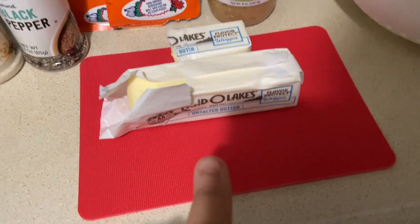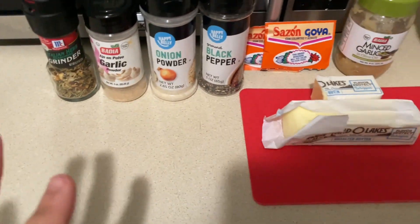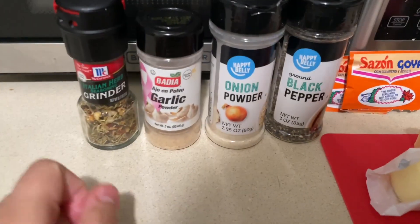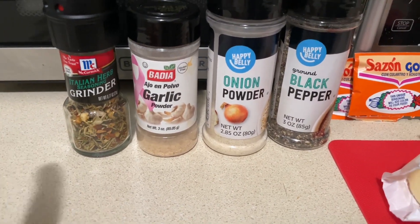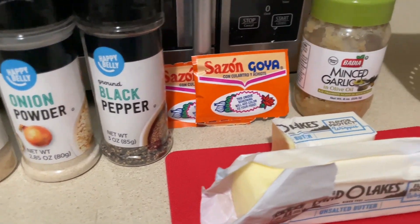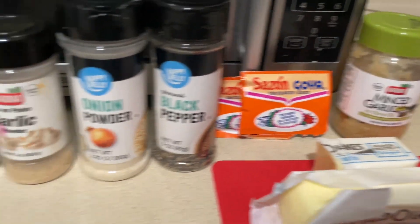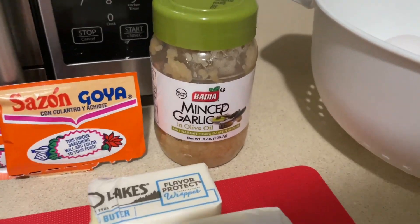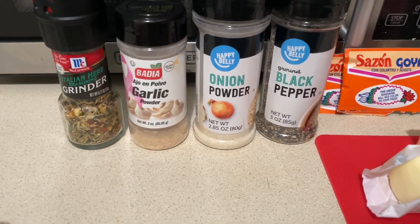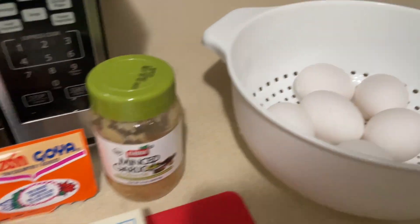We're gonna start with the unsalted butter. They said it's better to use unsalted butter because when you have all these seasonings together it's gonna be really salty, and I don't like a lot of salt. I'm gonna use Italian seasoning — never tried it with that but we'll see — garlic and onion powder, black pepper, and two packages of sazon. I also have minced garlic. I don't have any onions because of the onion recall from Mexico. I'm gonna have six eggs — this is just for me.